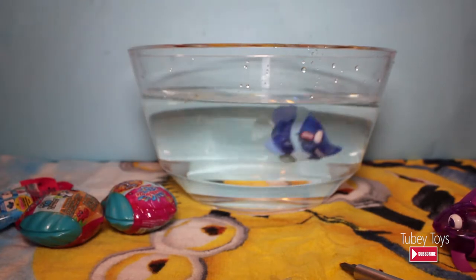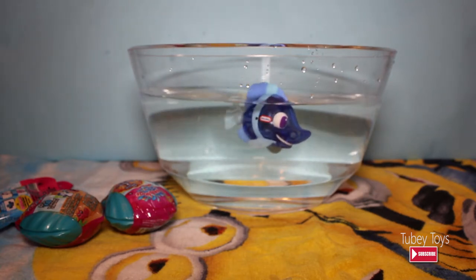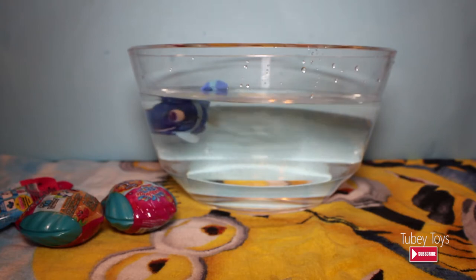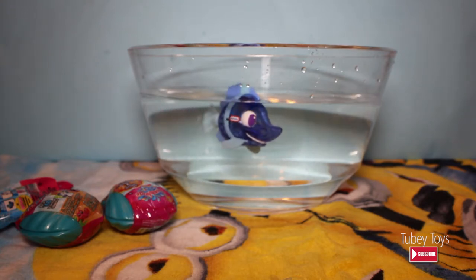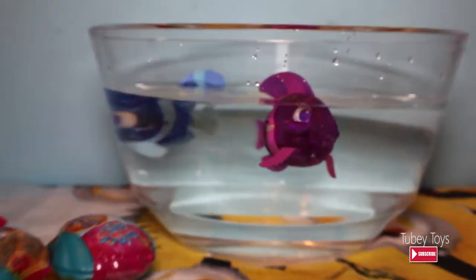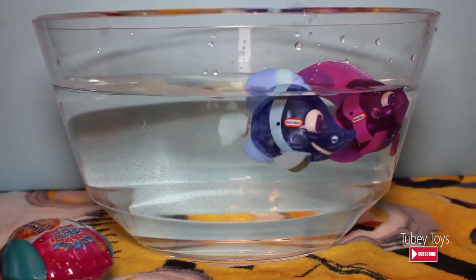Here goes the damselfish — awesome! It's lighting up and it looks so cool. I love it. Angelfish is coming. Aren't these cool toys? What do you think of it for the bath? Do you like it? Yeah, I love it. Here comes the angelfish — we have an angelfish and a damselfish. They light up underwater and the tail vibrates so it moves back and forth, and they swim around. They're so cool.